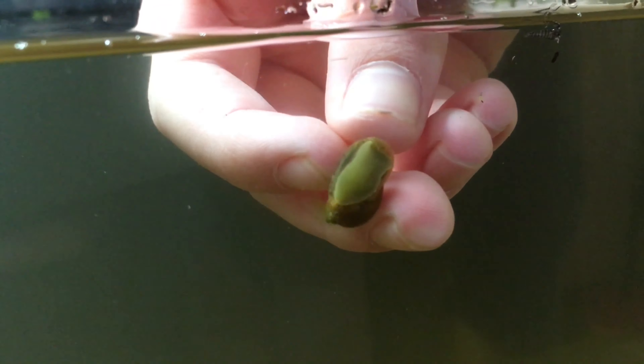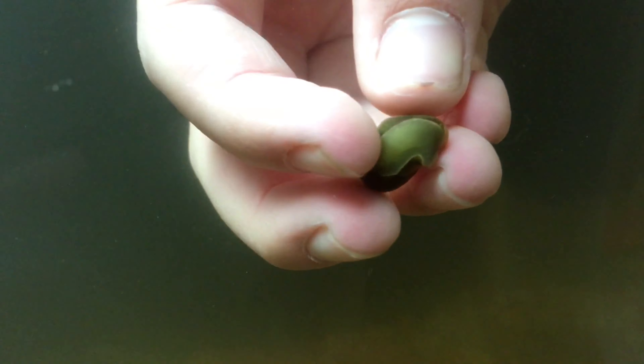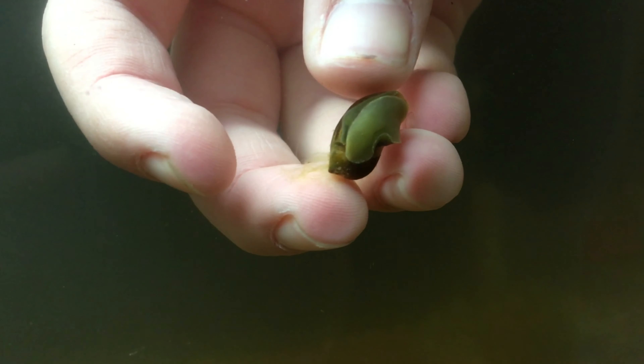We've just found a pond snail so we need to put it into the water quickly. Just wait until it sticks.